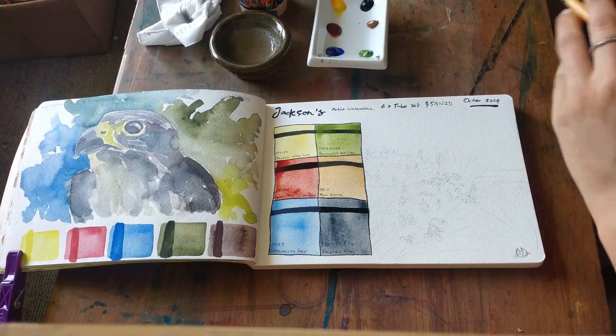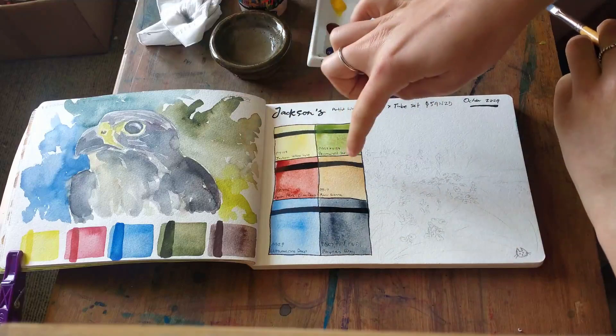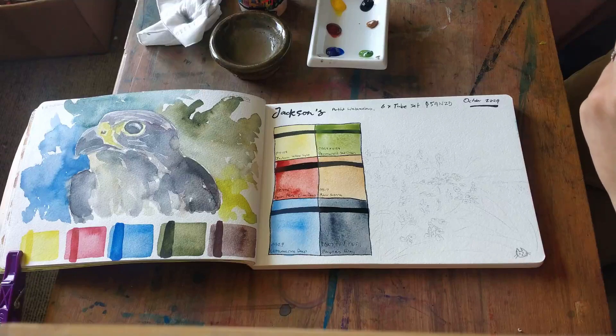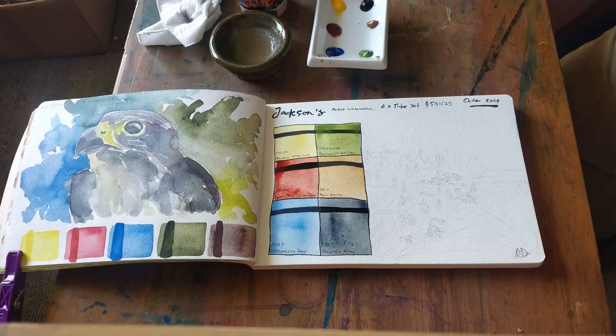I'll leave these to dry and do some extra layers over the top off camera, then I'll start painting on camera. I'll probably do most of the painting off camera so this video isn't extremely long.